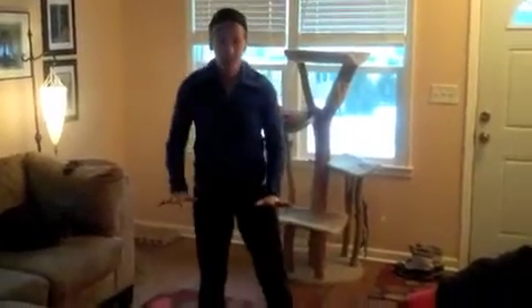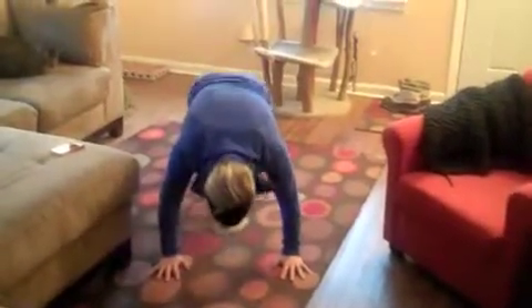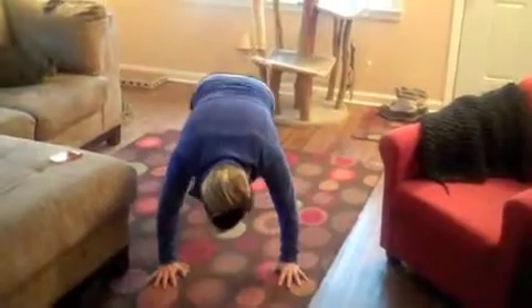Moving to the third exercise. I'm going to come back to the ground for mountain climbers, and I'm going to do 5 on each side. 5, 4, 3, 2, 1.